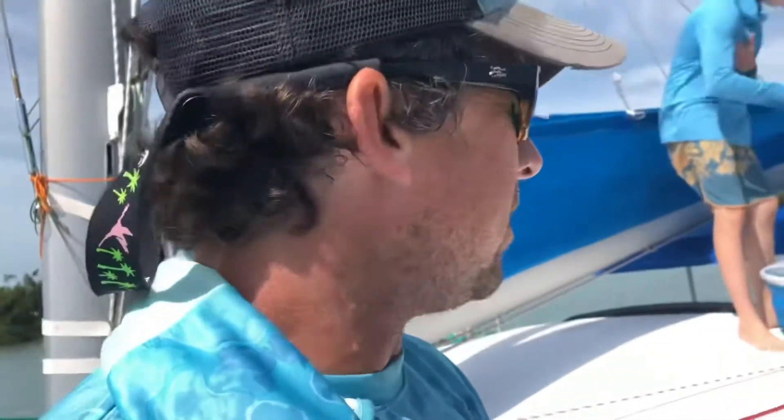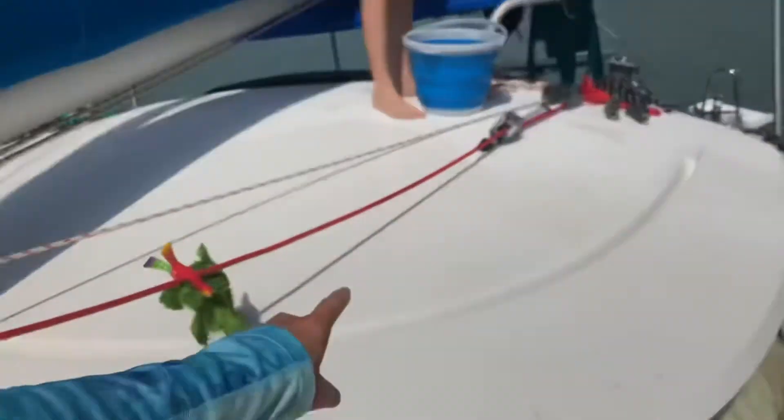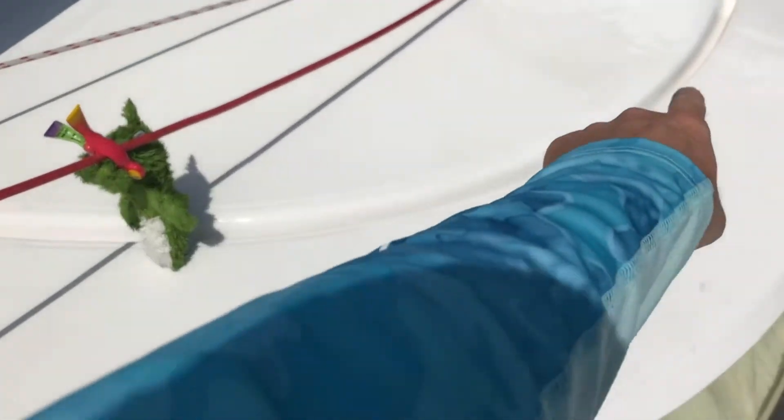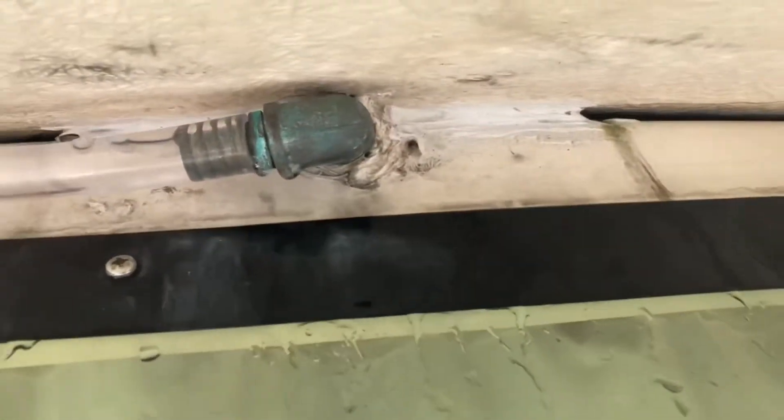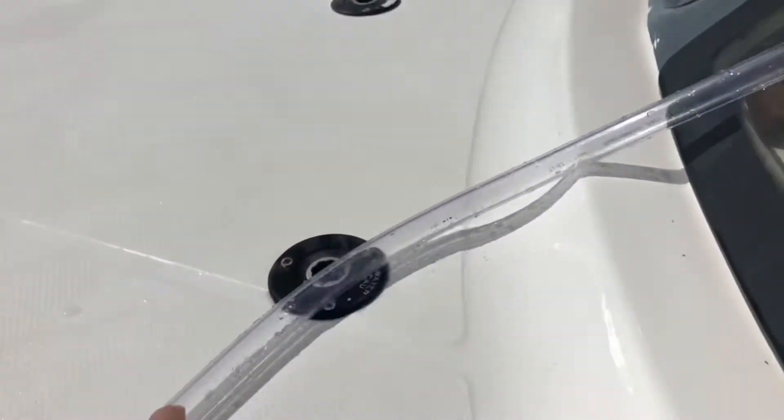I got the starboard side and here's our new system, so we're testing it out with some salt water. He's gonna dump water in this brow, then the water flows through — just like on the starboard side — down out this valve, then down the hose, and hopefully out here, which eventually will go into our water tank. Go ahead.